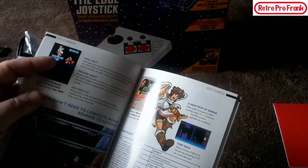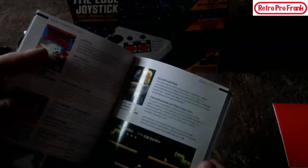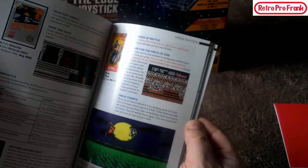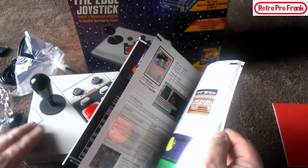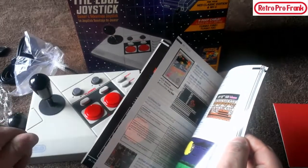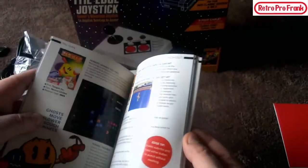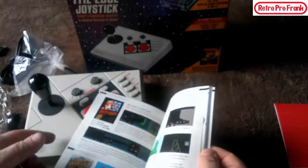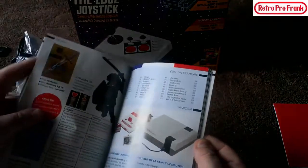Ice Climber — no, the controls are already rough in that game. Kirby's — definitely not. Mario Bros — yes, that's more of an arcade-style game. Mega Man 2 — wow, nice spread. Metroid — probably not. Ninja Gaiden — no, that game is so difficult already, the normal D-pad would get you much farther. Pac-Man — definitely yes. Punch-Out — no chance. Star Tropics — maybe. Super Mario 1, 2, and 3 — I guess you could but I wouldn't want to. Tecmo Super Bowl — no. Zelda and Link — definitely not.